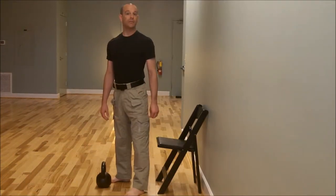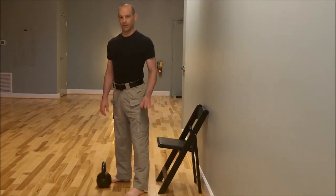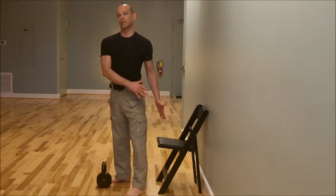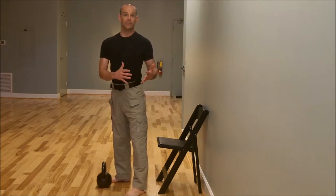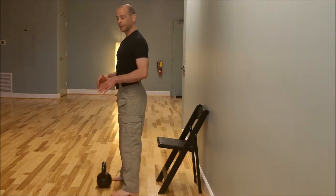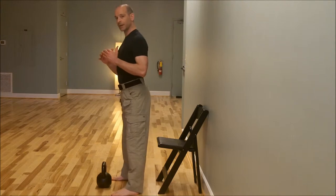This is a great modification for the goblet squat. All the rules are the same — we just have the help of a chair that's going to help get us into and out of the goblet squat. I'm going to cling the kettlebell to my chest, protrude my chest, sit back and down.